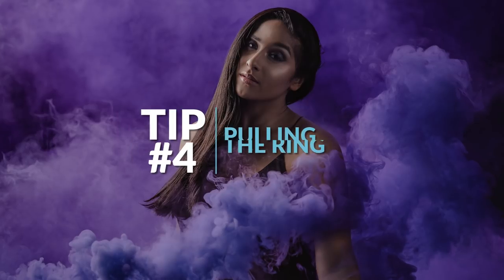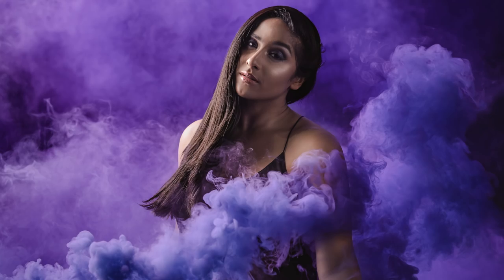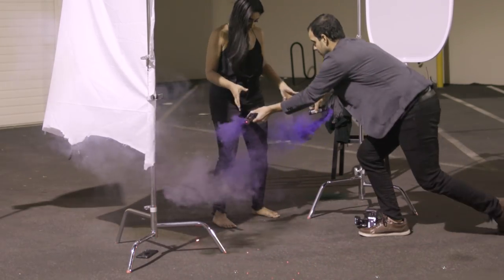Tip number four: how do you actually pull the ring? Angle it away from the face and body, then pull the ring straight out — do not pull it up. Once you do, sparks will come out, so Enola Gay recommends you either throw it somewhere safe, set it on the ground, or step away. If you choose to hold it, use the techniques shown in the safety section.